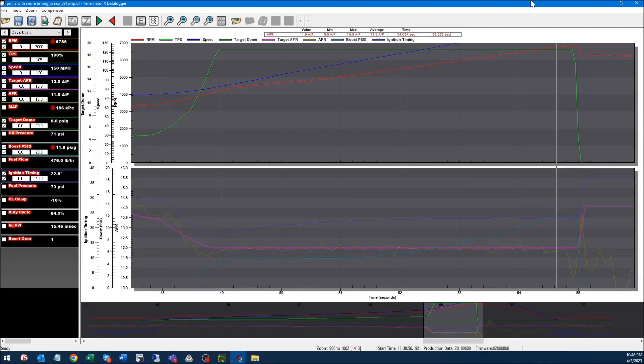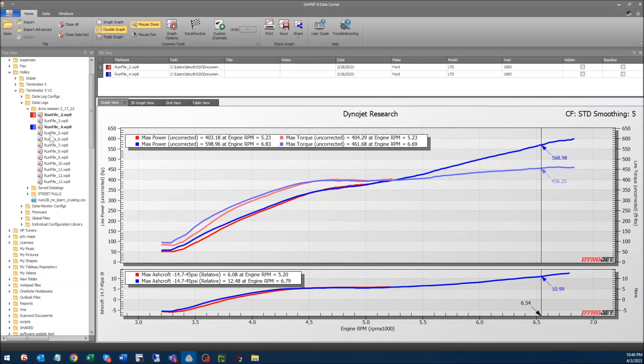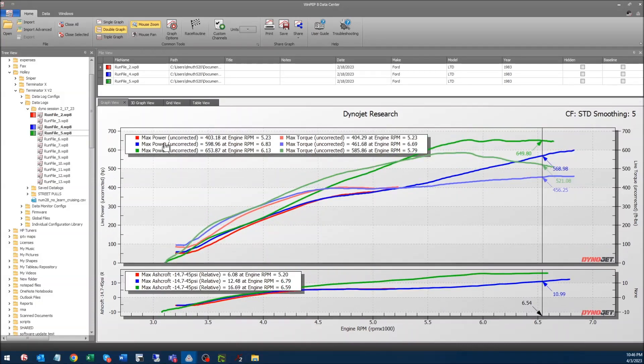On the next run I turned on boost control — no point in dilly-dallying, let's just make some power, especially if it's going to run away on us. This is about 16 PSI and about 653 horsepower, with a good bit more torque — a lot of that is just me stabbing the throttle sooner and harder. The power becomes unstable up top and the torque actually drops off, whereas the previous run torque was pretty much flat and power increasing linearly.